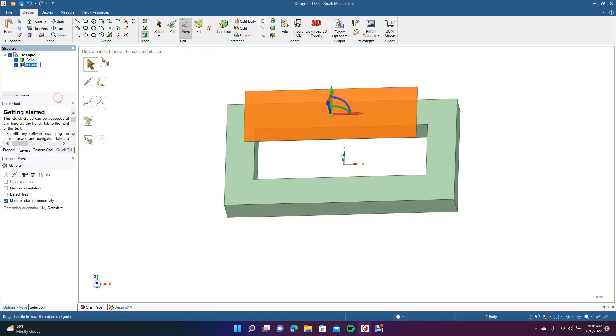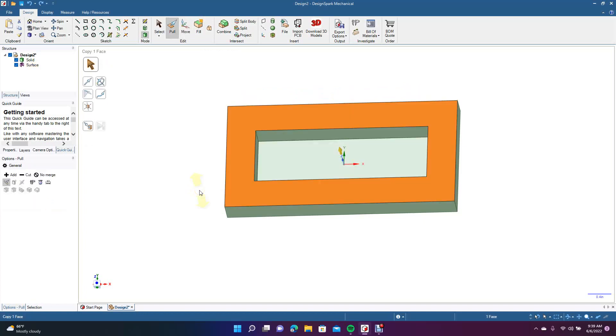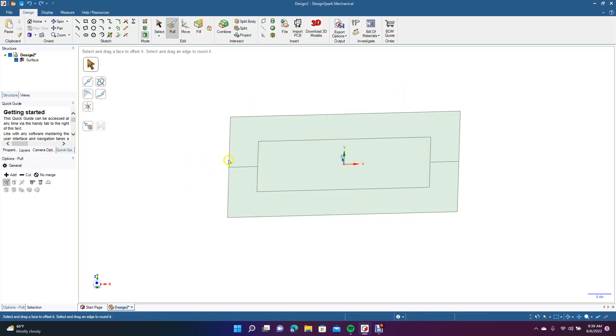Right-click, rename — we'll call this Part A. Oh, it looks like it merged. Got to be careful there. Let's undo a couple of times to get back, because we don't want this to merge into one piece. So let's go ahead and move this.